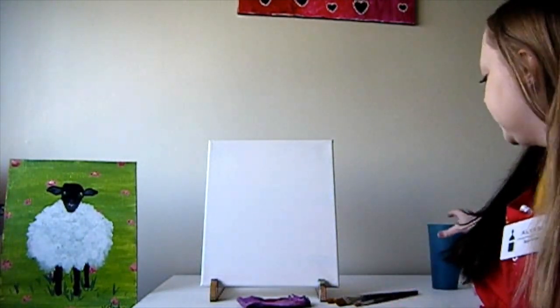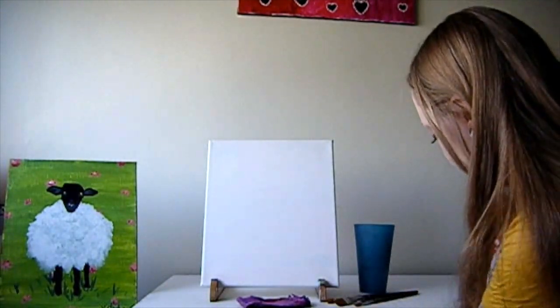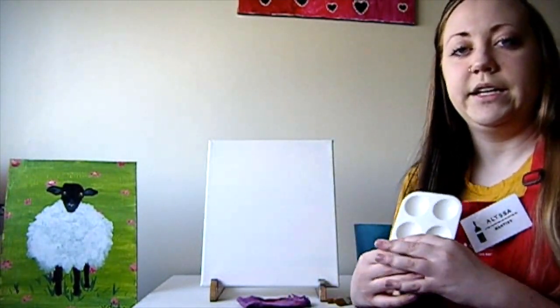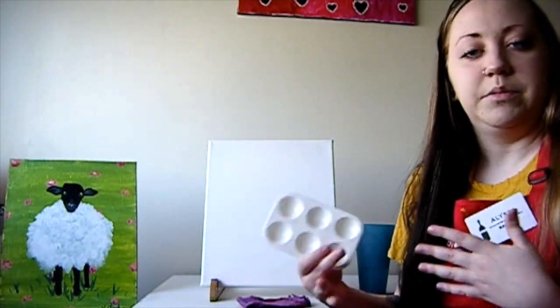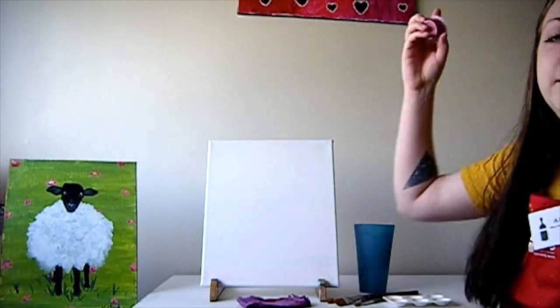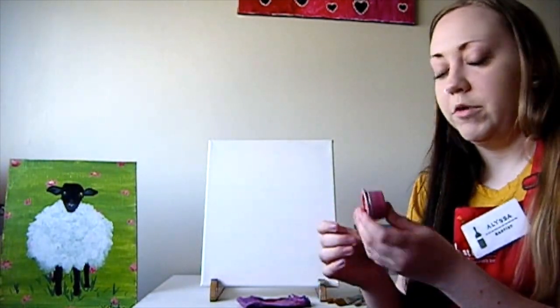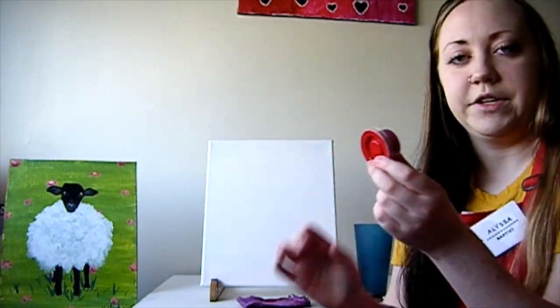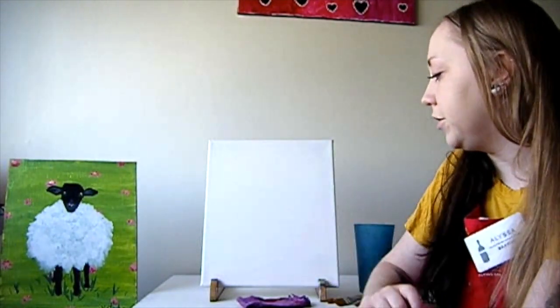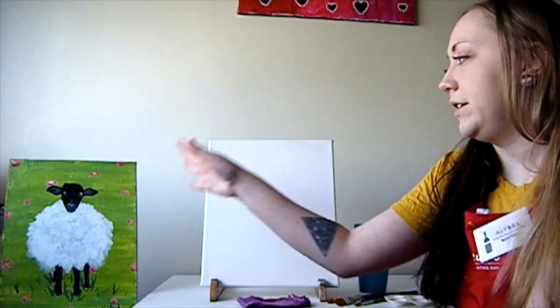You guys are going to want to grab a cup of water, and you will want to grab some type of palette. In the kit you probably got some type of paper plate looking thing, which is totally fine. I'm just going to use a small little palette that I have. And of course you are going to need some paint - in the kit you should have received some paint in a container like this, but feel free to use whatever paint you have laying around at home. You can also change the colors to whatever you want. If you want this sheep to be hot pink, feel free. I'm just going to be showing you guys how the original was created.